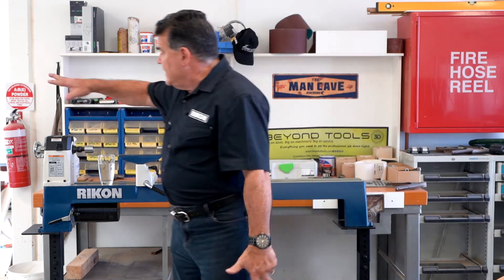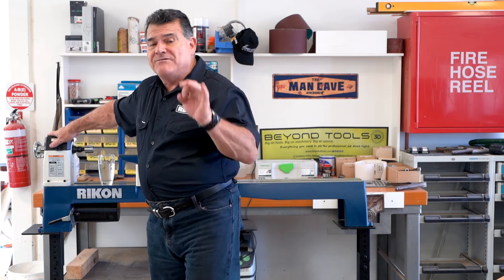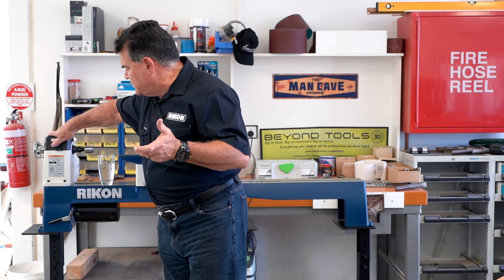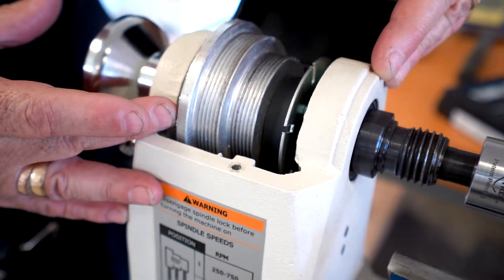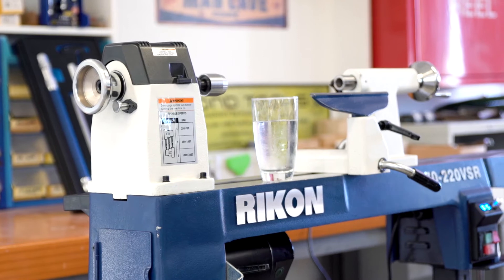The machine itself is a three-speed drive and variable speed within each of those drives. So basically what you've got is, for instance, on the top speed, you have a range of 1,300 up to around 4,000 and so on down throughout the gears.